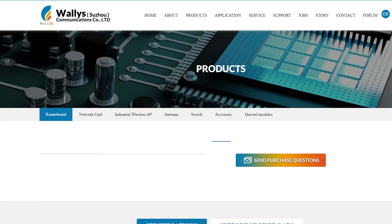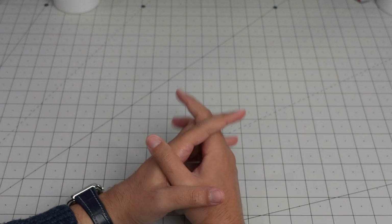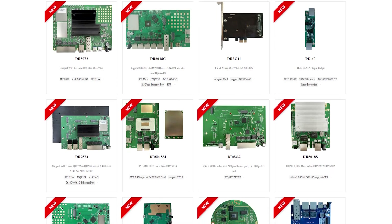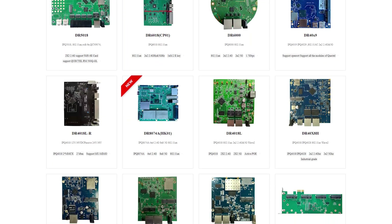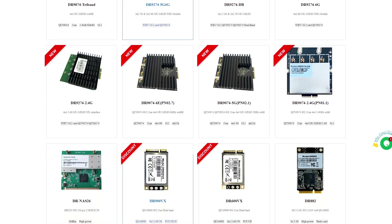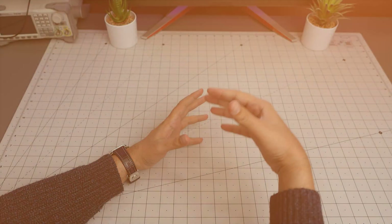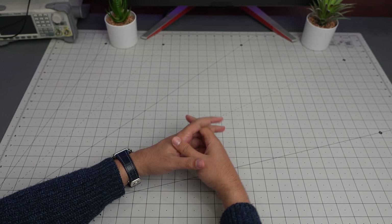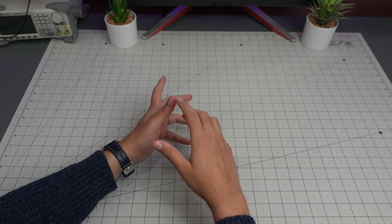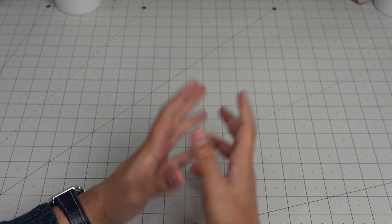I got contacted by Wally's Communication Company — honestly didn't know about them before this. When I checked their website it seems like they are developing a vast variety of router boards and many other things: industrial wireless access points, network cards, Wi-Fi cards, and things like that. They are all industrial grade, using Qualcomm like the IPQ1419, which is one of the boards they sent.